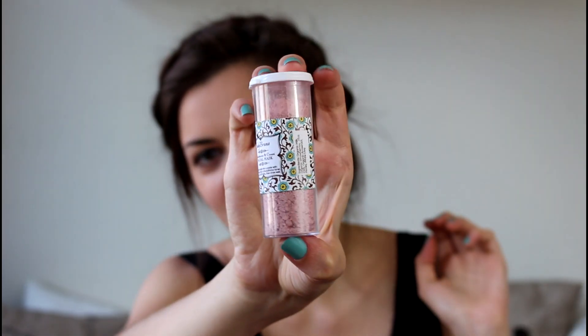Strawberries and cream facial mask. So this is one of those powder masks that you mix with water and then apply to your face. I'm gonna really enjoy that. Let's smell it. It doesn't smell very nice, but that's okay — we'll see what it does to my skin.